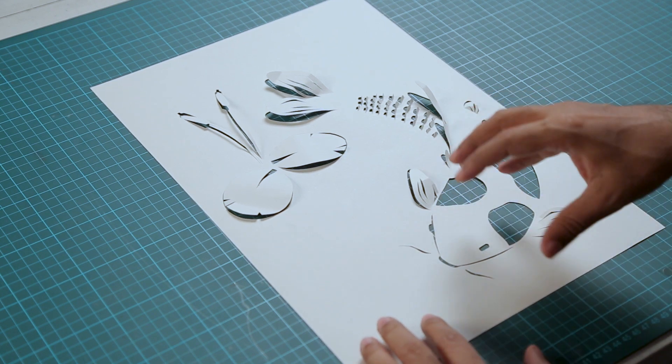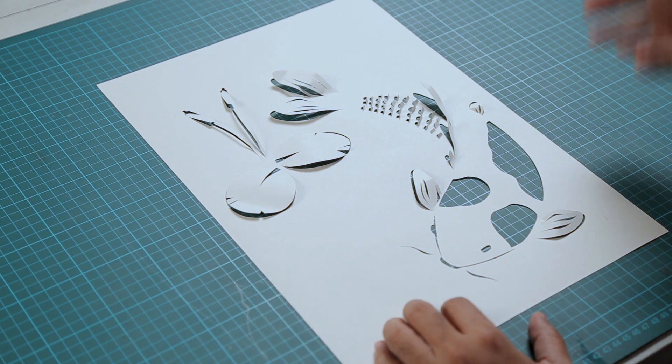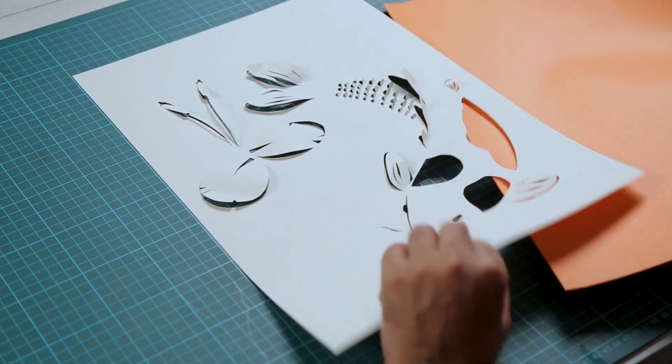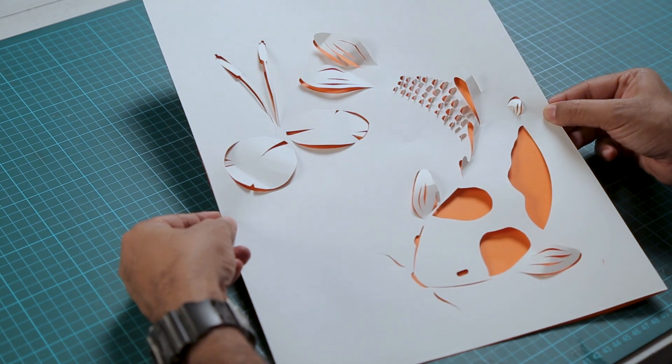Also the light will play a very important role in this. When you are placing it in a room, make sure there is a nice strong light from one side so that you get nice shadows and highlights. So let's place the orange background — and you can see as soon as I add the orange the fish really pops up. Looks great.